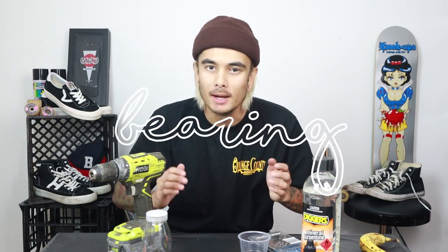What's up guys? Sean Enox here. I want to show you all how to make a DIY bearing cleaner at home.